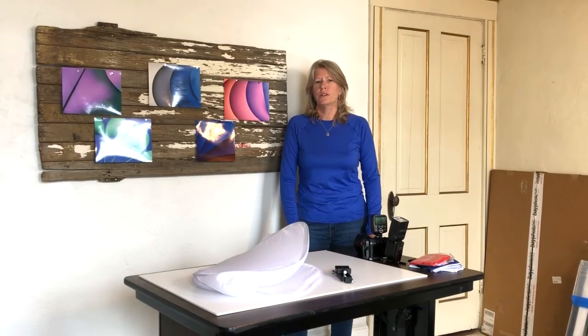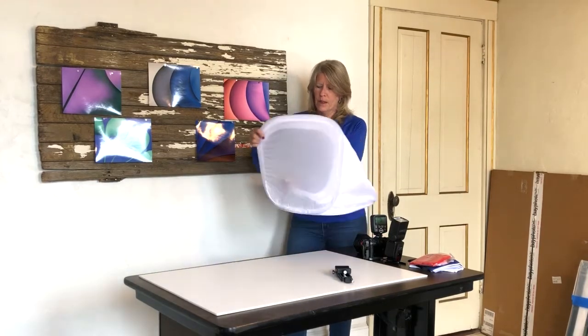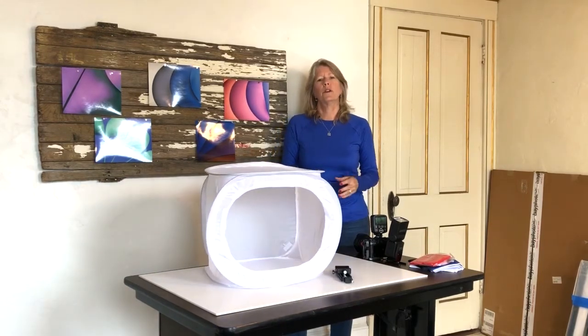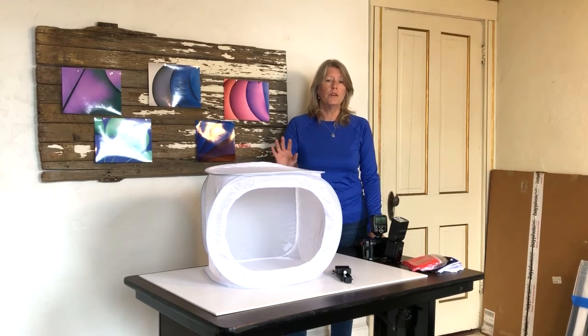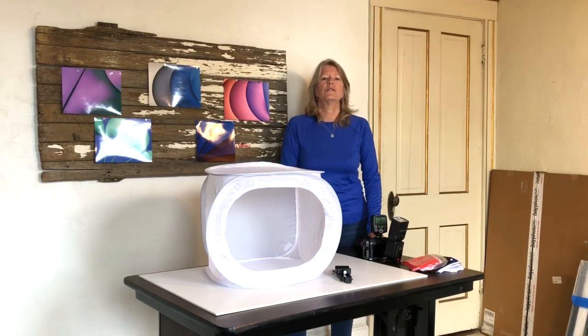Let's take a look at another option for great product photography, and that would be using a tent diffuser. These can be purchased online and they're very simple to assemble — they're just like your little car window shade. They come with different colored backgrounds and in different sizes. They work really nicely both indoors and outdoors, but if you use them outdoors you want to clamp them to a table, otherwise they'll fly away like a kite. In full sun in the middle of the day they provide really nice soft diffused light.